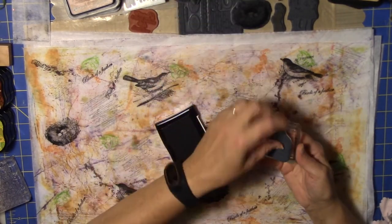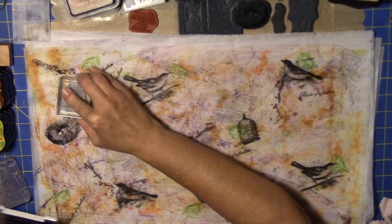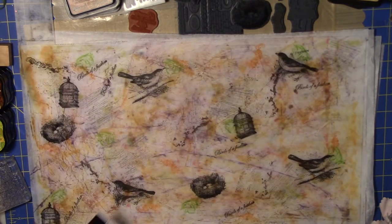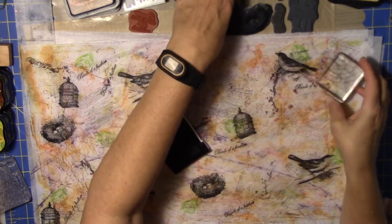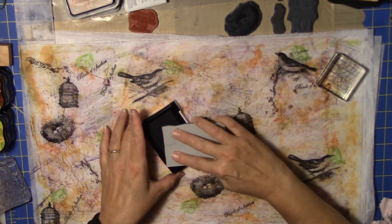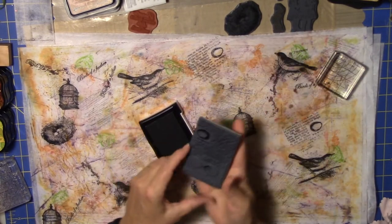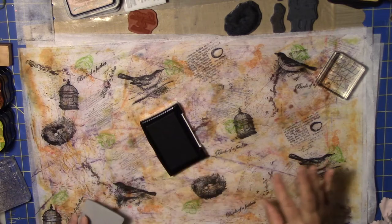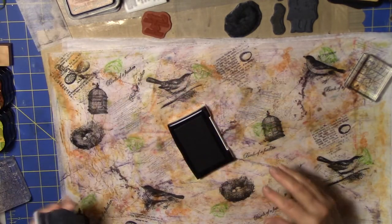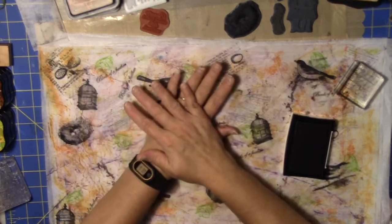And then I have a birdhouse stamp. Getting it in some different locations. And I've got some verbiage with an egg. Doing some with another stamp — let's see, right here in the center, maybe getting the whole thing in.